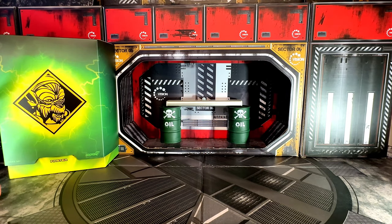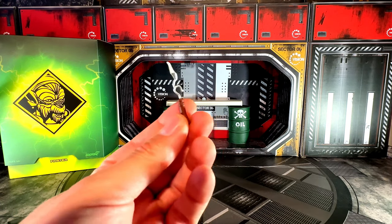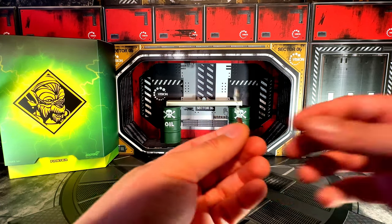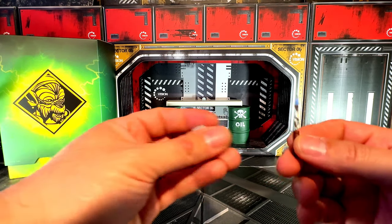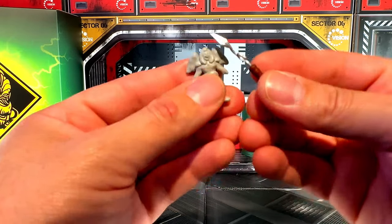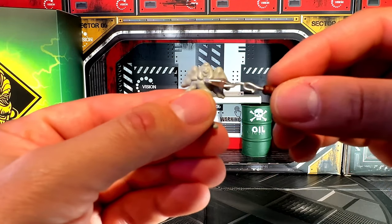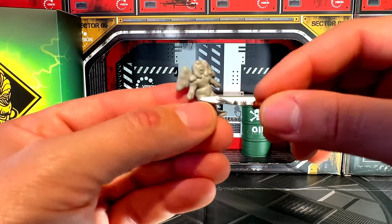And then you have his tool where he molds his monsters — he uses this to make these little guys. I think this is how he does it: he just goes like that, makes it out of clay and then makes them.